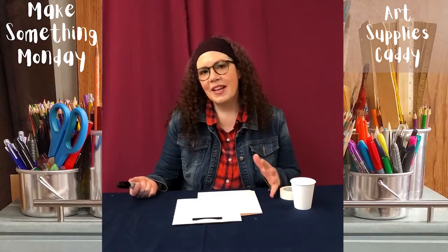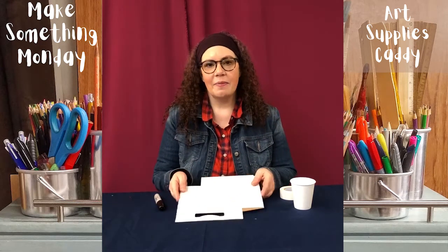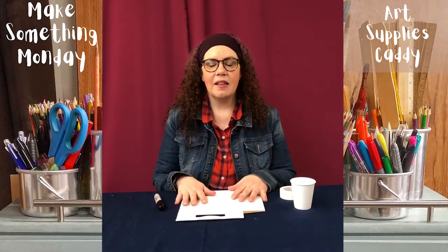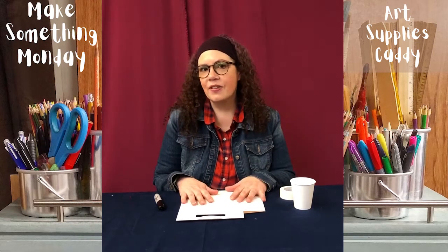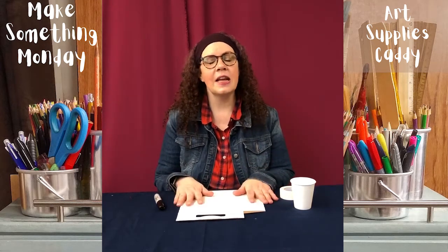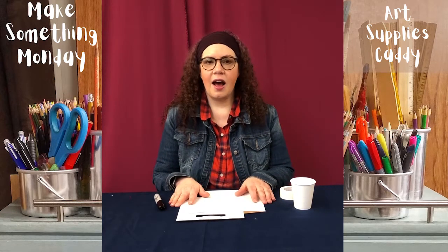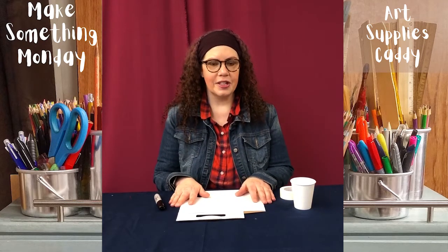Hi friends! Welcome to Make Something Monday of Get Organized Week. When we're talking about being organized, we mean having a place for everything and everything in its place so you can find stuff easily, clean up easily, and not waste a lot of time looking for stuff.